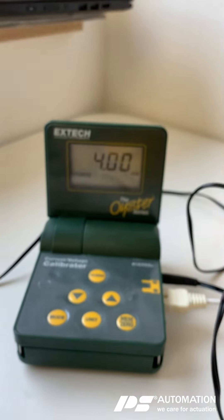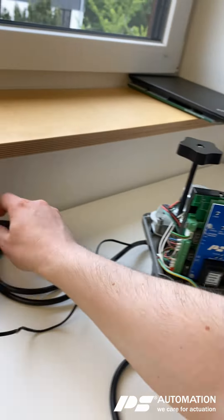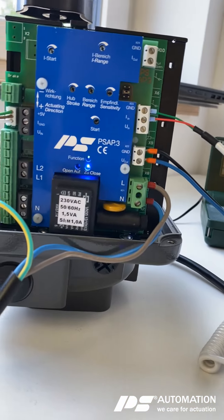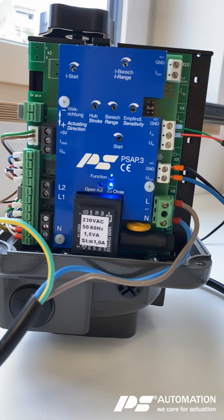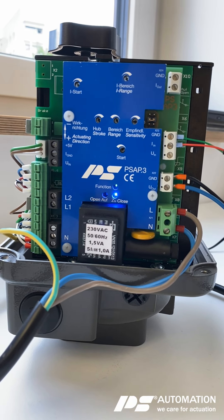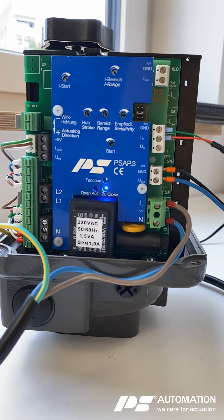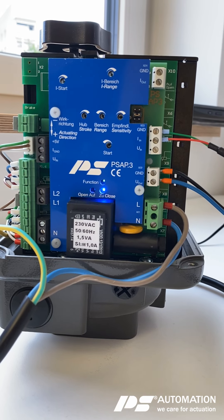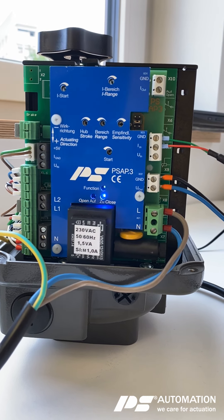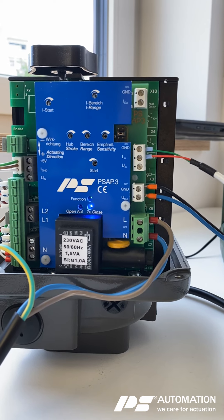Now apply the minimum amps to the set value and supply the actuator with voltage. You will see that the green LED for function is working properly. At the moment the actuator is looking for the closed position. It's important to hear the clicking noise when the actuator is driving to the closed position — listen for the clicking of the micro switch, the limit switch.